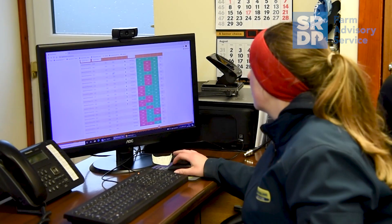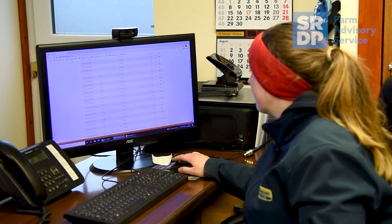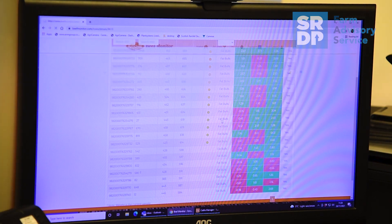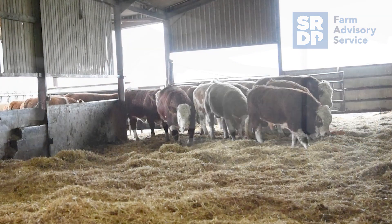From the computer side, we were already EID tagging. The only problem was that our farm software programme reads data in a different format, because the current EID tags can be read in two different formats, and unfortunately the Beef Monitor reads it in a different format to our farm software. But thankfully the team at Ritchie's are really helpful in helping you convert that. That's a problem that will hopefully not exist in a few years time if the new EID tags that are in planning come out.